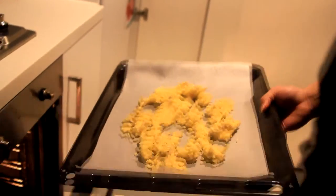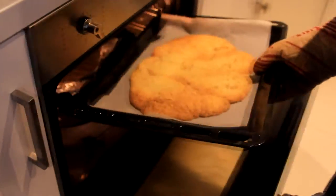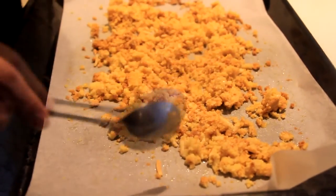Put it into a preheated oven at 180 degrees for 10 to 15 minutes. After 15 minutes, take it out of the oven and start breaking it apart. Leave it on the bench to cool for at least 10 minutes.